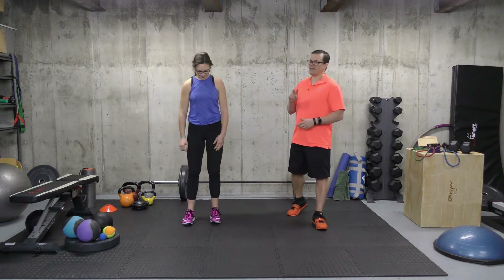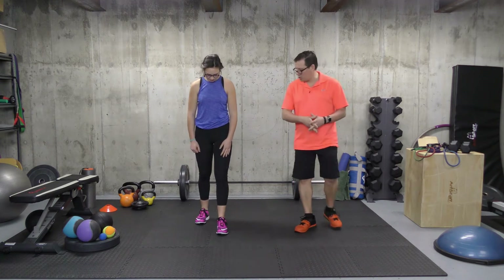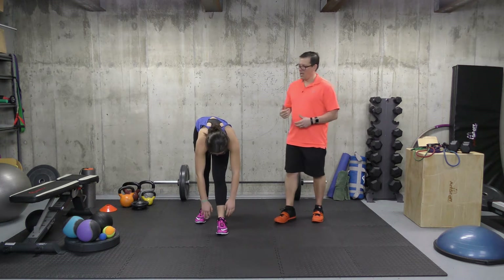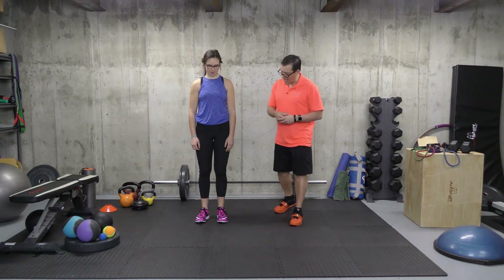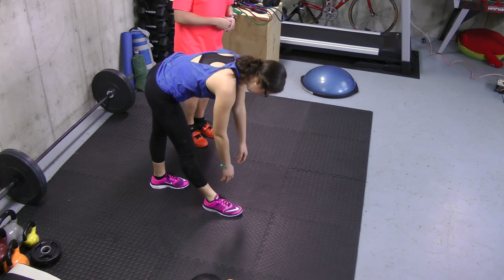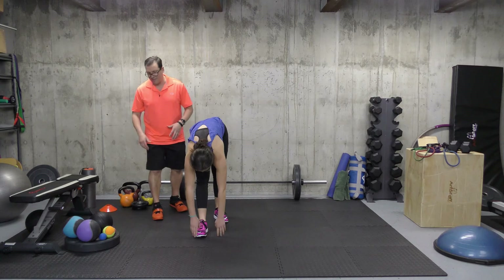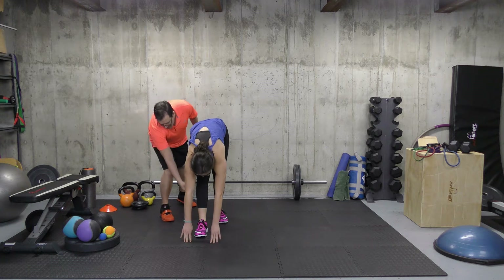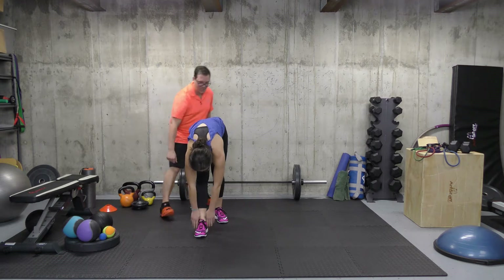Moving on to the second exercise — this one is the warrior two bend. So that's how this one breaks down: from a standing position, you're going to bring one leg out front, bend through the hips and upper body, and try to reach for that front leg to touch the toes. If you can touch the toes easily, you're going to bring the palms to the floor. The leg here you're trying to keep straight, not hyperextending it, but looking for a stretch in the hamstring area.